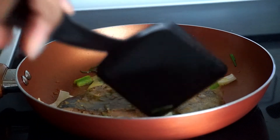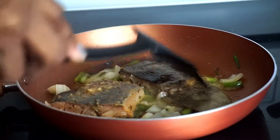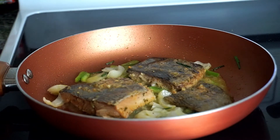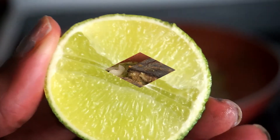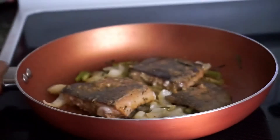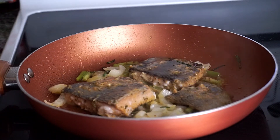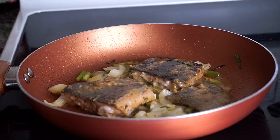I'm making sure to move the vegetables around occasionally. My salmon is starting to get brown so I'm going to squeeze half of the lime over the pieces of salmon. You can see the lime juice sizzling into the salmon.